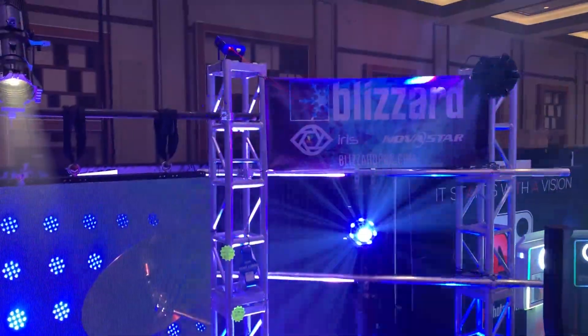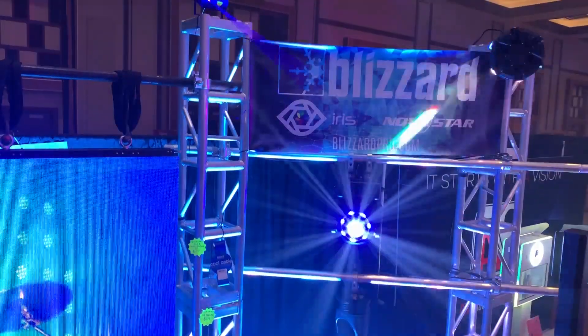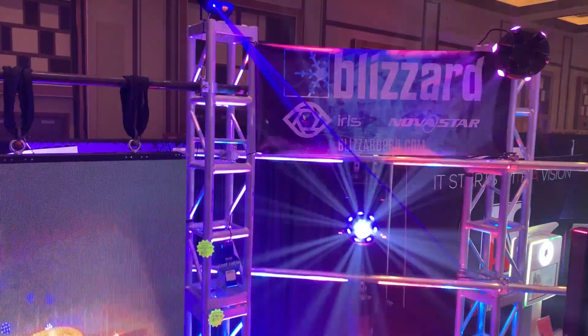Despite it being an LED, you've got really nice crisp optics coming out, really sharp beams. You're going to be impressed with the overall beam output of this light.